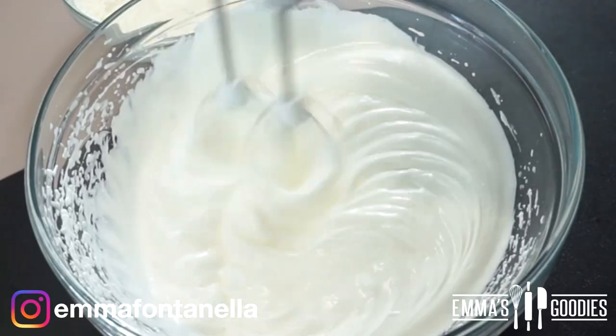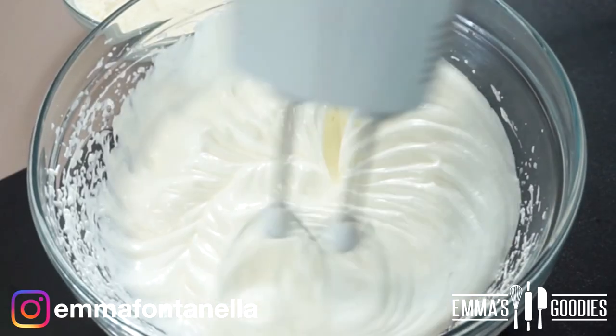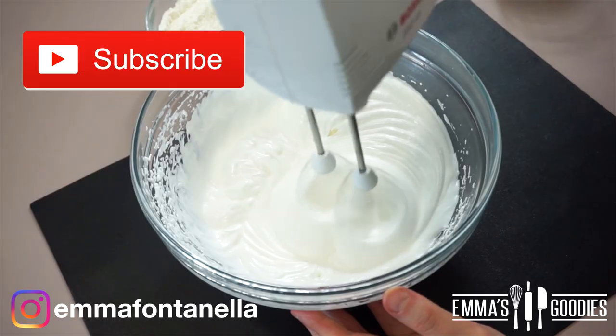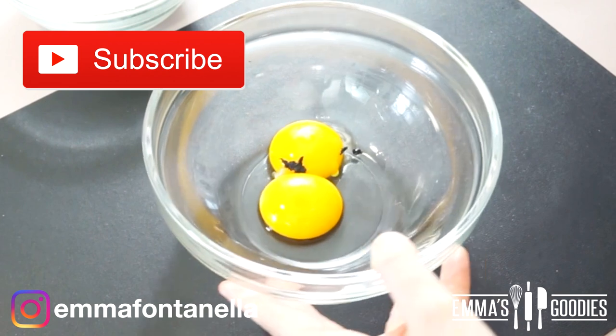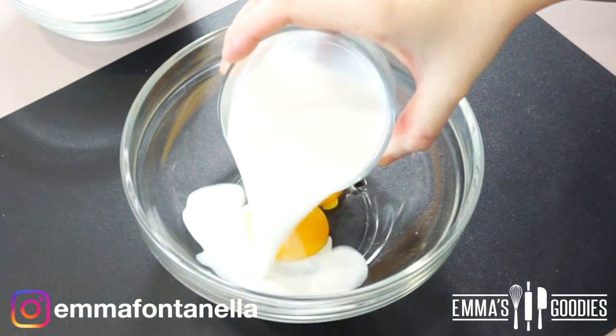Continue mixing until you get stiff peaks, then set the meringue aside for a moment.